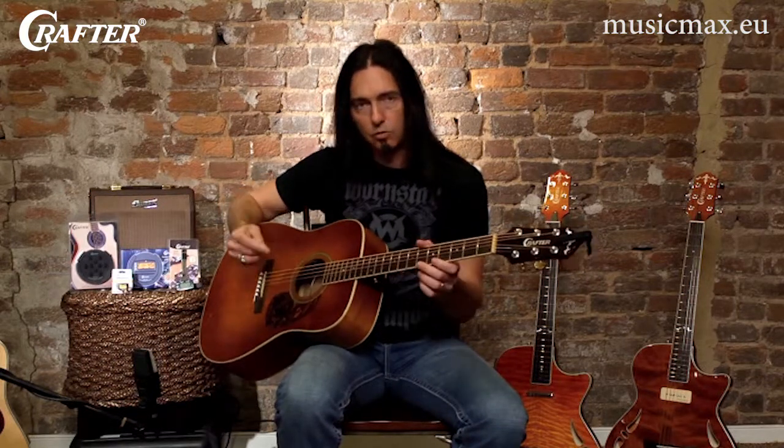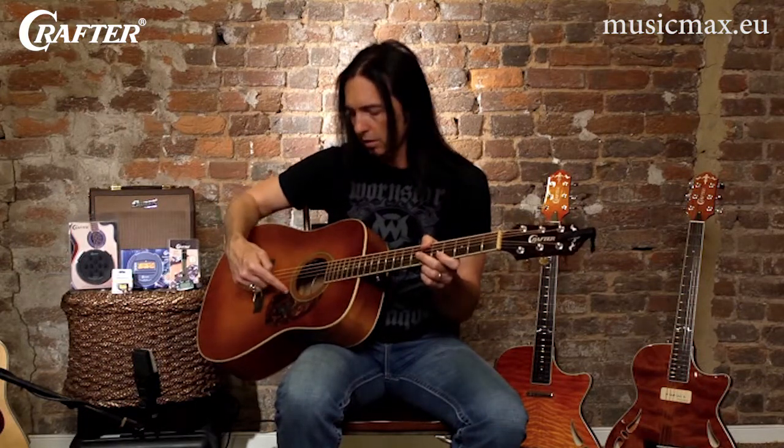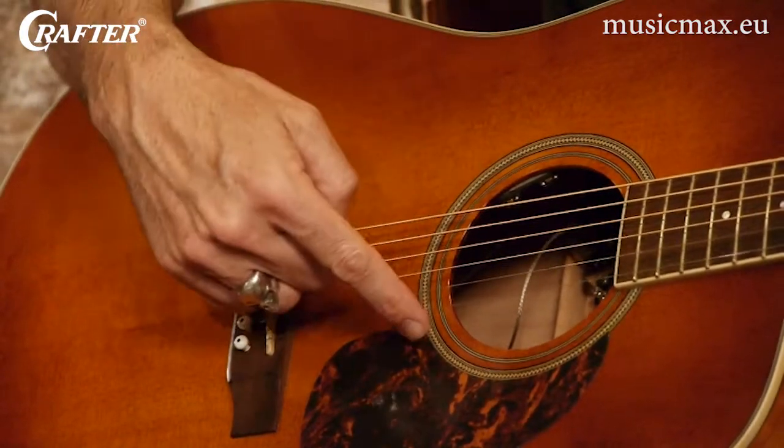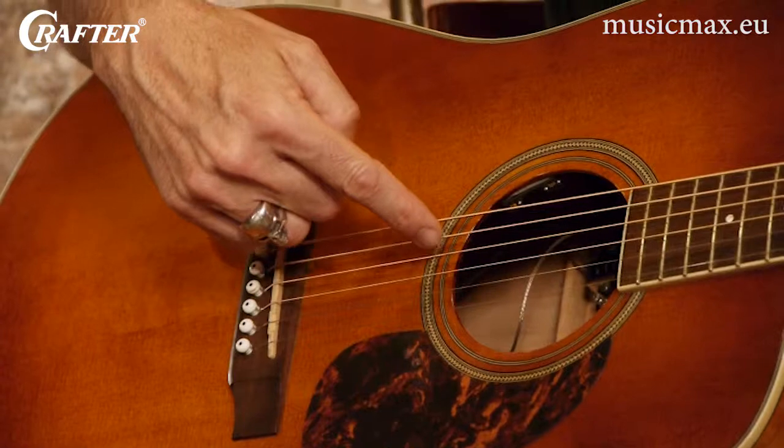So of course, it's important to know the names of each string. The strings are numbered one through six, starting with the thin string, going all the way up to the thick string: one, two, three, four, five, six.